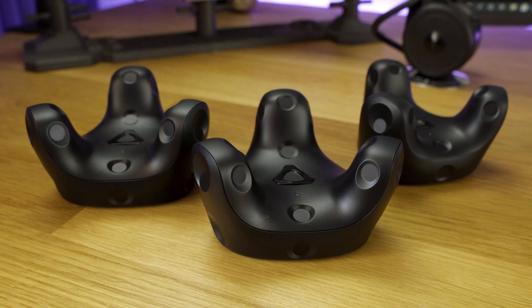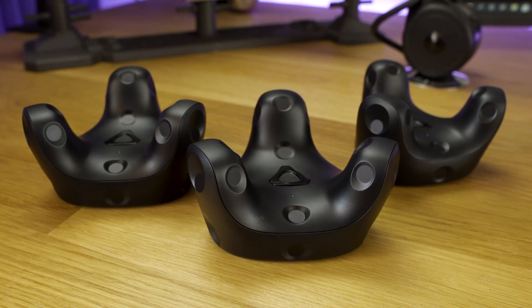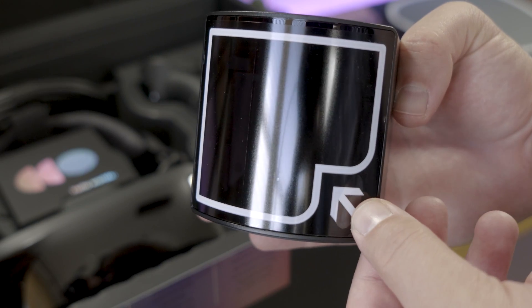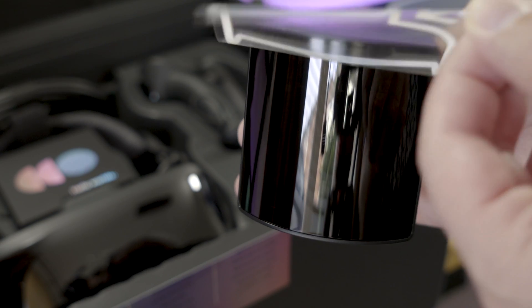You can use three of these Vive Trackers to track your entire body by attaching one to your waist and one to each of your feet. You do need Lighthouse Sensors and base stations in order for this to work, and it's not a particularly cheap thing to do.